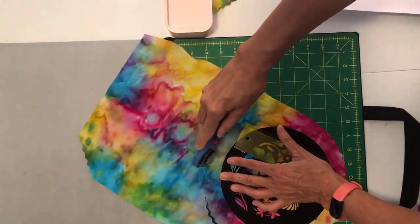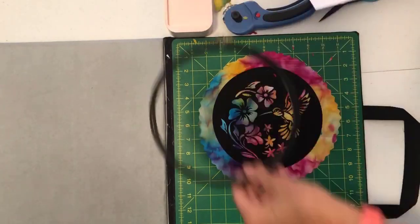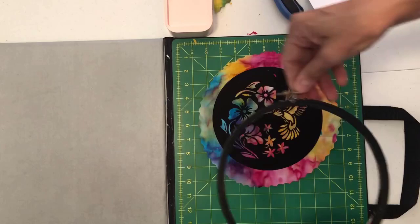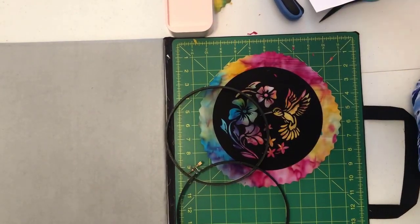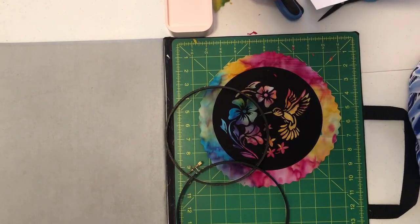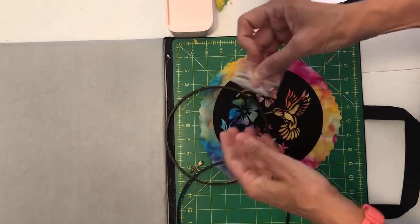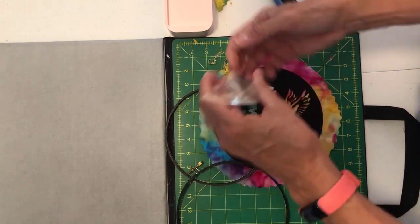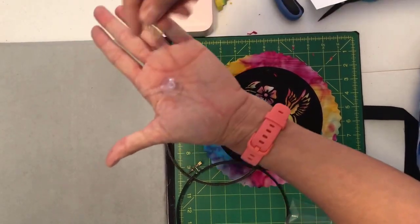Now I'm gonna take my hoop and open it up — separate the two pieces. Slip the ring at one end of the chain. Here is the chain that comes with this kit — it is a chain with a suction cup. Let me show that to you: there's the suction cup and there's the chain.